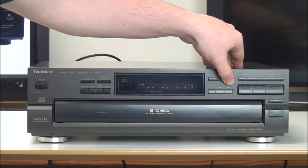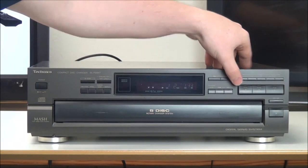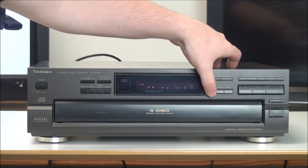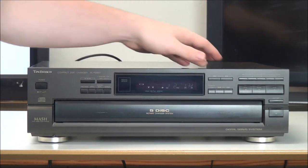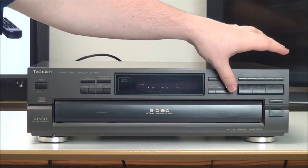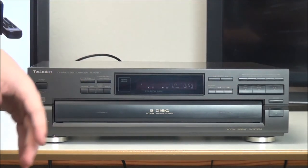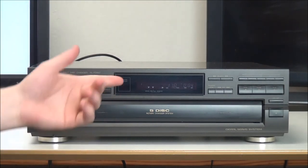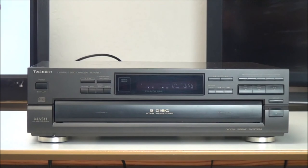Over here you've got search — you can search through a song, go back or forward. Then you've got program mode if you want to cue up some songs, and then you can skip forward or skip backward. If it's on random mode it's going to skip randomly, but if you turn off random mode you'll be able to continuously skip.